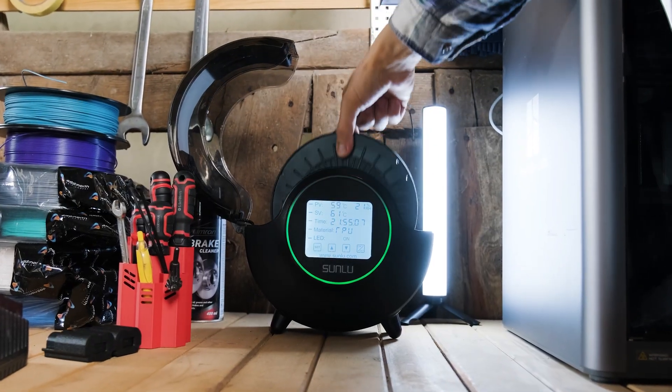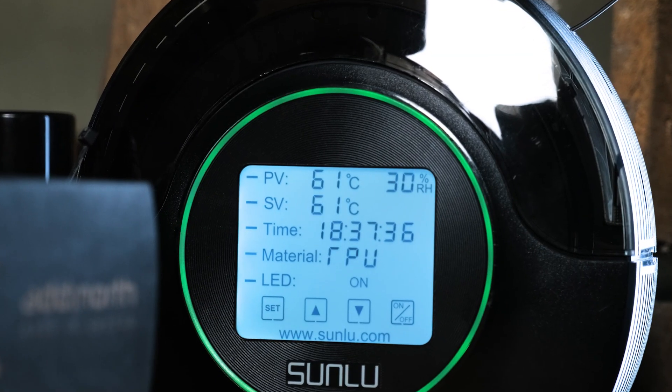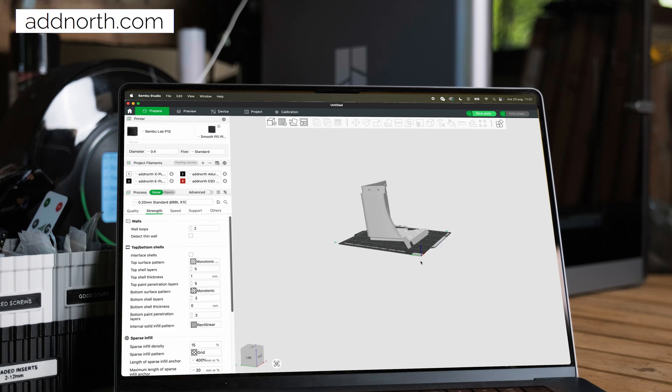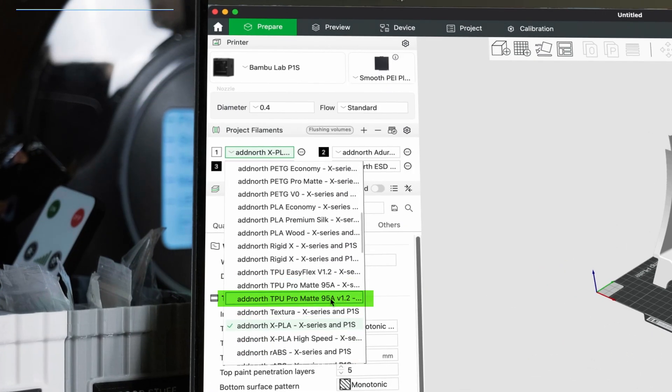For consistent surface quality and maximum strength, always dry the material before and during printing. To get the best results on Bambu Lab printers, head over to our website and download tuned material profiles with the right speeds, temperatures, and flow settings.